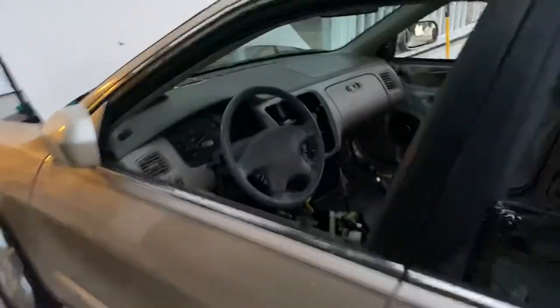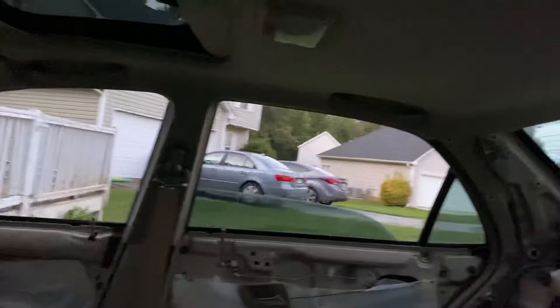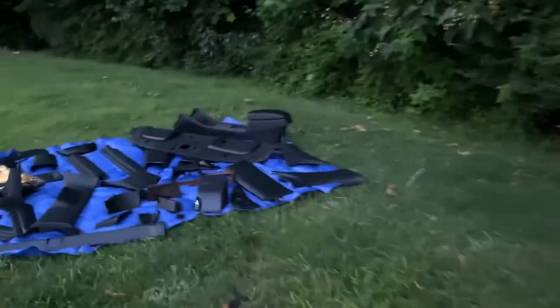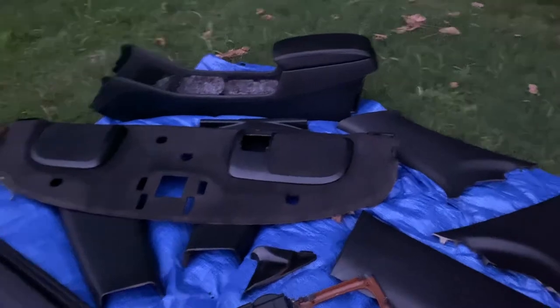Still got to figure out the dash situation and the top — can't think of the name. So yeah, got the rear deck out, got to figure that out. I might go with another coat over that too.